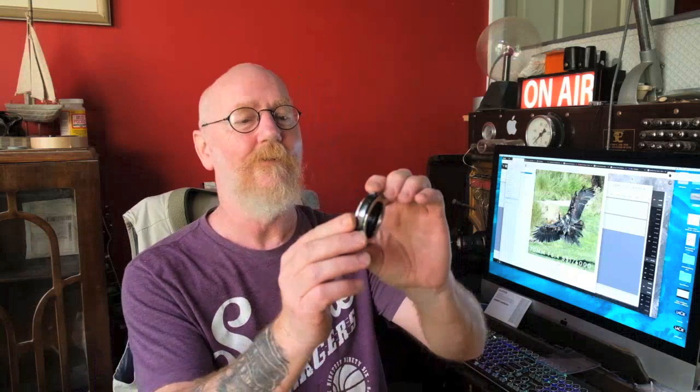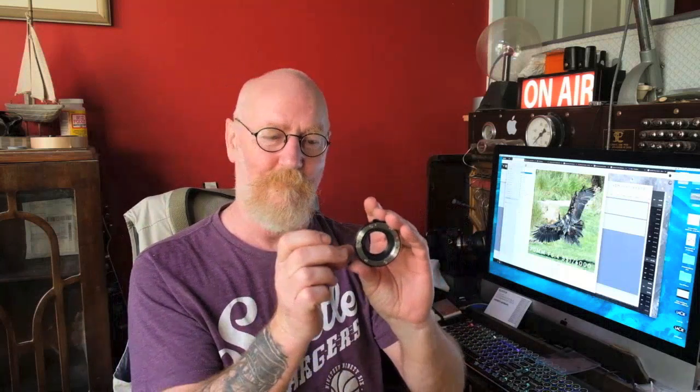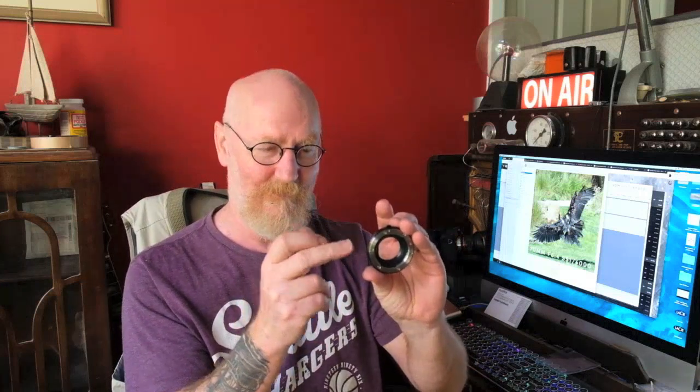Now we get to the meat of the matter. This is the macro extension shoe, and as you can see it's beautifully finished - typical Fujifilm. It looks basically like the same metal and construction as the end of their XF lenses. It's got all the connectors, which is what I wanted. I didn't want a dumb tube, I wanted a smart one - one that will actually talk between the lens and the camera. So that's a plus.